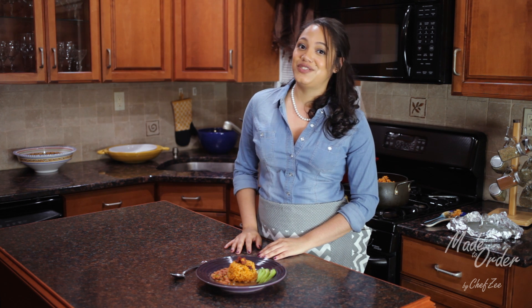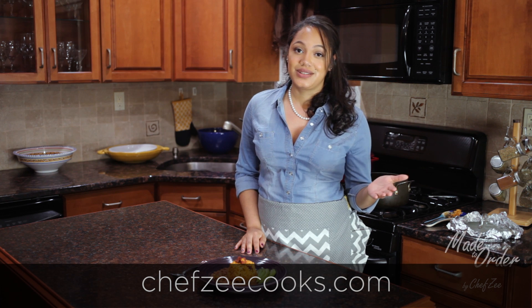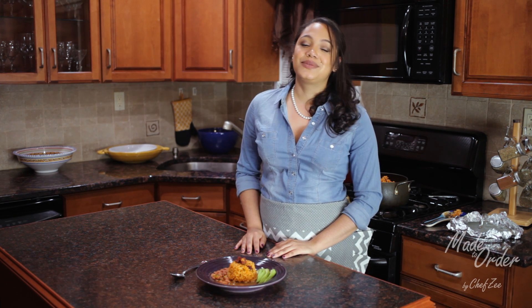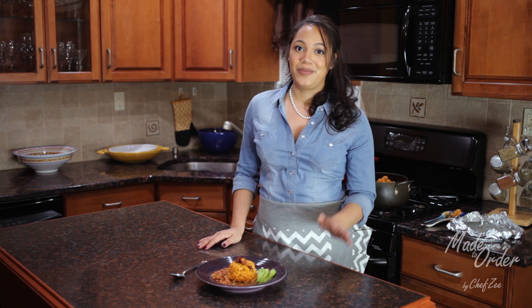If you have any questions on this recipe or any recipes that you've seen on my channel, you already know — visit my website, chefzcooks.com, or see the description box below. Don't forget to subscribe to my channel, like my video, and follow me on social media. And let me know if you want to see other recipes like this as well. Hasta la proxima, buen provecho!